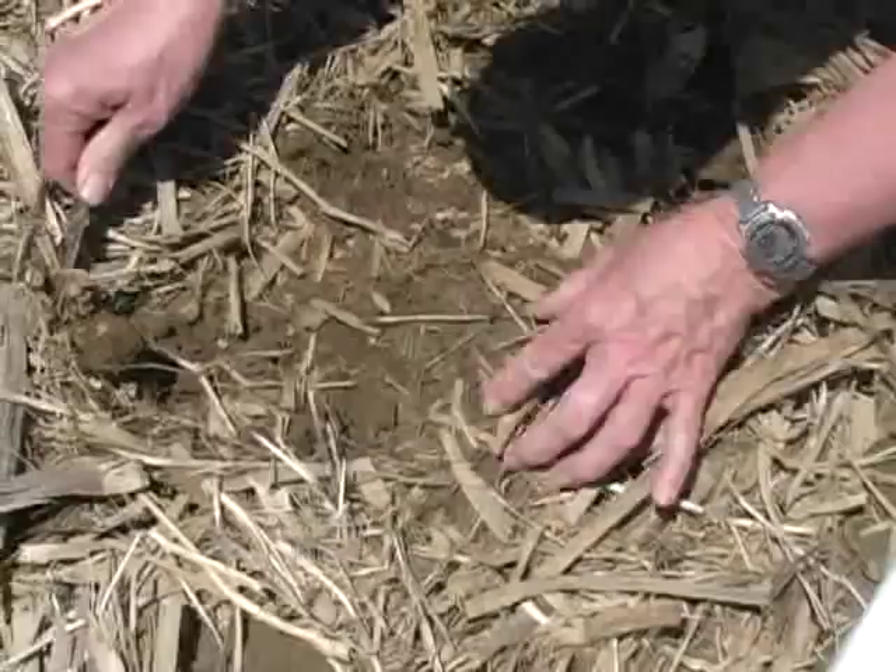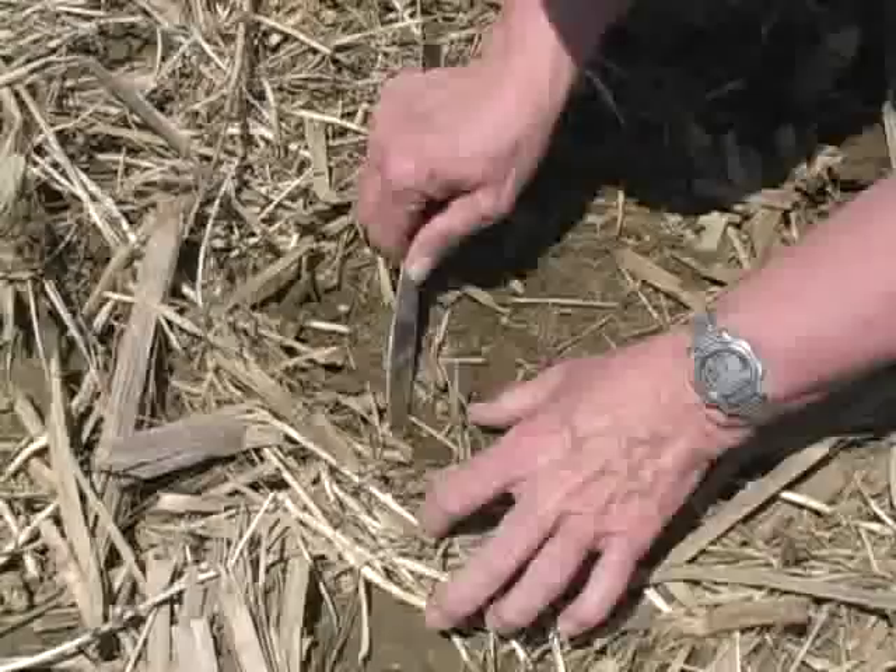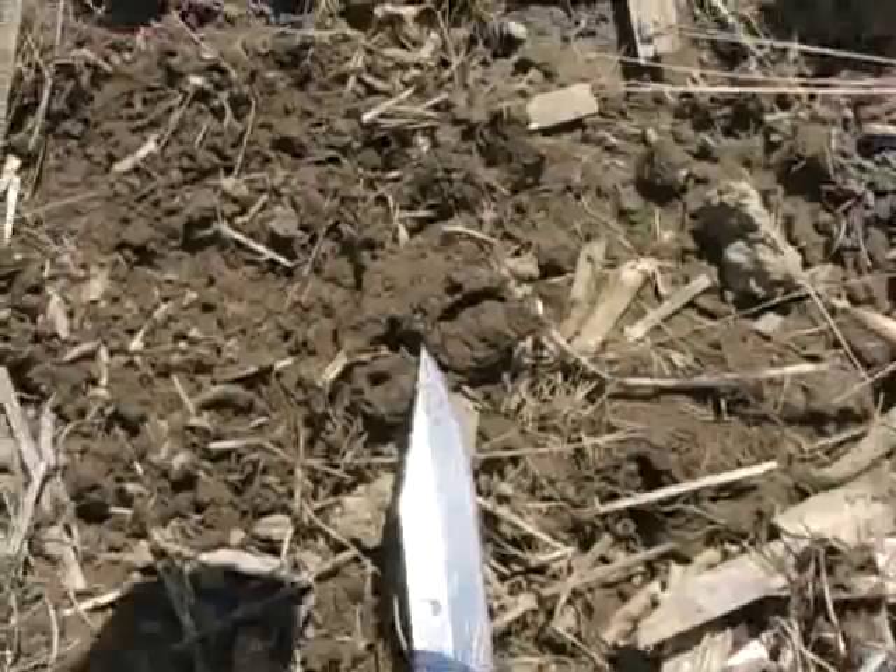Here is a close-up of what you should be doing in the soil. It helps to have a knife or something similar to dig and scrape through the upper portion of the soil. Again, you do not have to dig very deep into that soil.